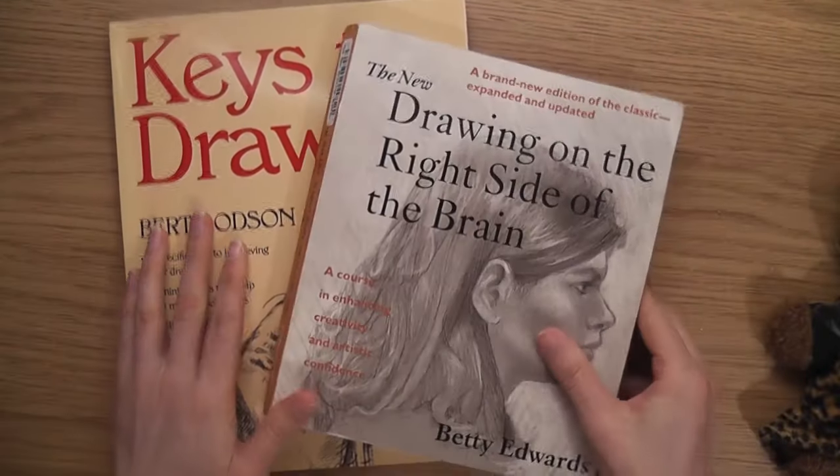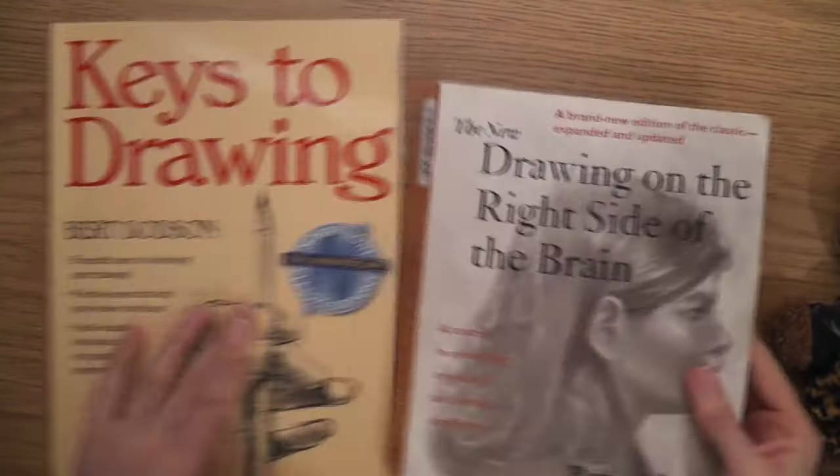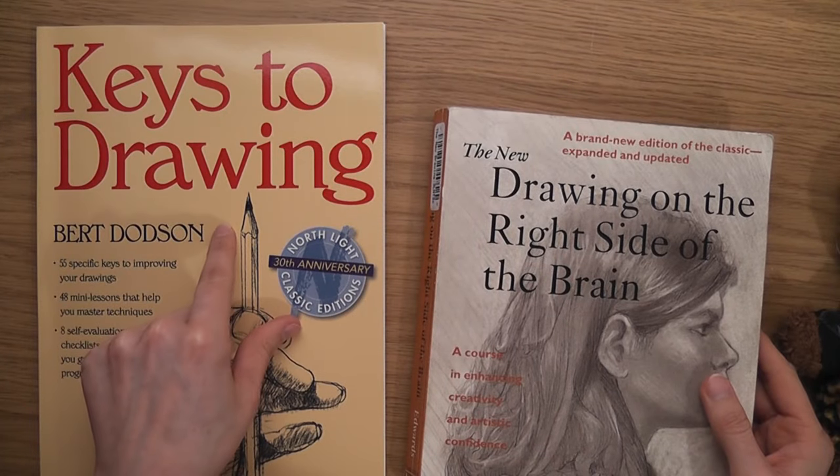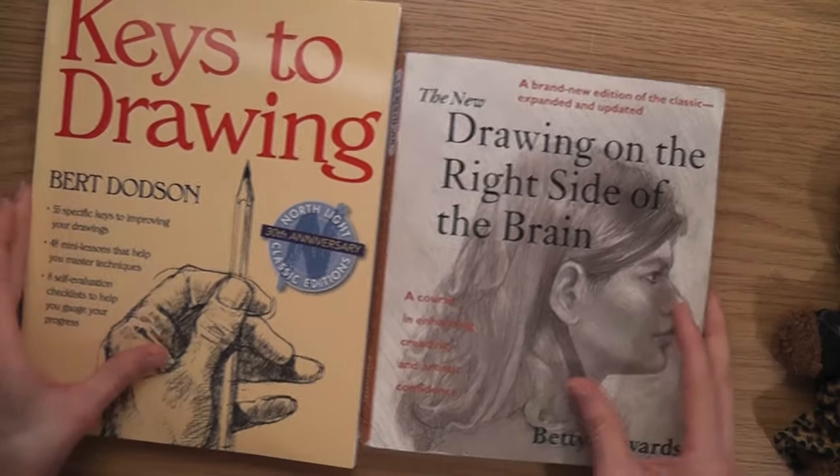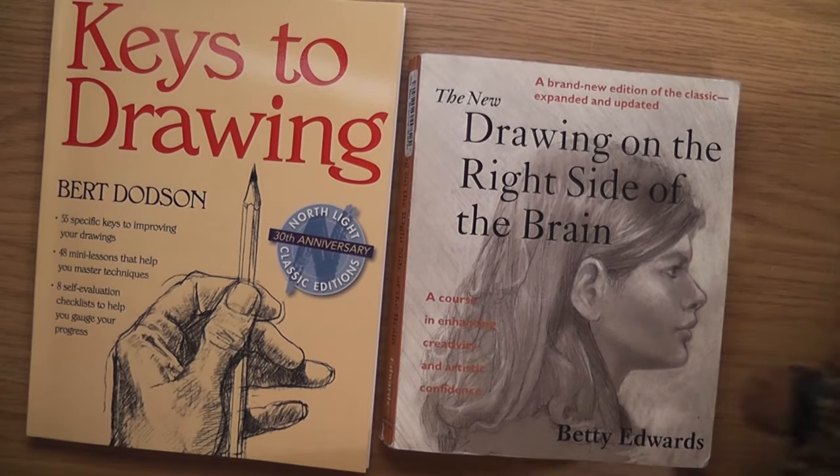So basically that's it - buy these two books together. I would say do Keys to Drawing first and then Drawing on the Right Side of the Brain - you're going to learn so much. I hope you enjoyed that.